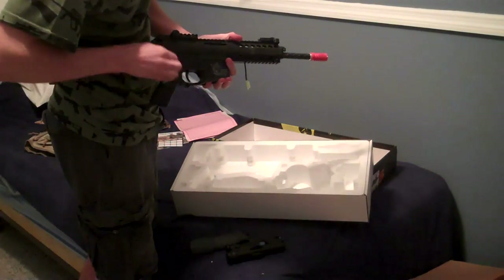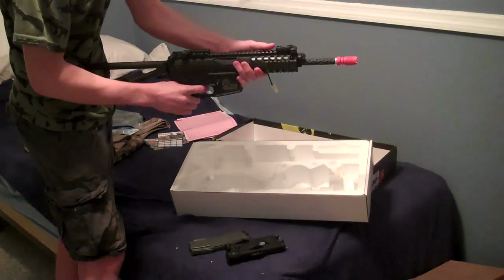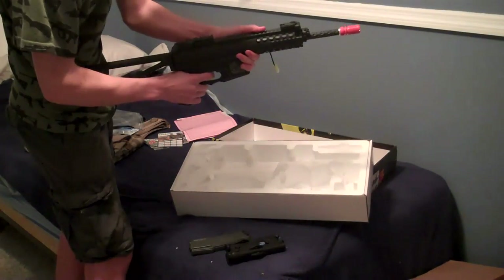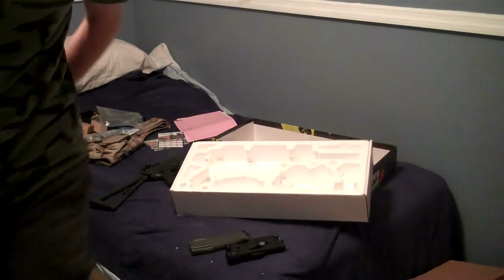Well guys, this is an unboxing — an Evike and AirSplat unboxing. I'm gonna get a review on these later. Hopefully you like this. This is Jesse from Bloodthirsty Airsoft. Thank you for watching and I'm out.